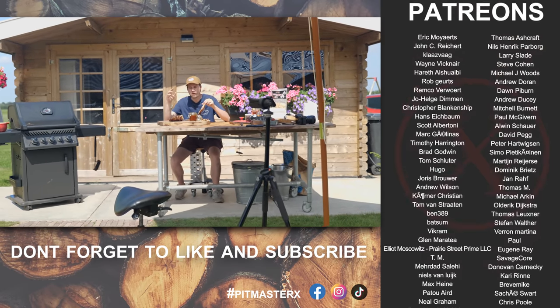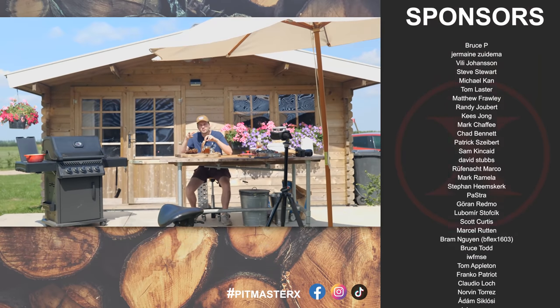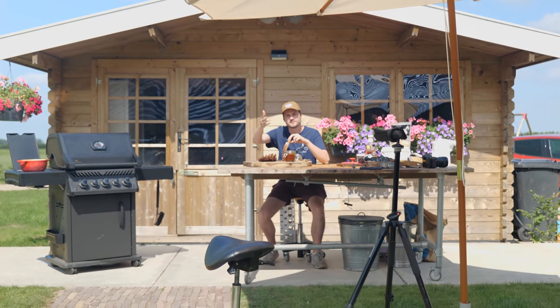Thank you guys for watching. I hope to see you guys next time. I want to thank all the patrons and the YouTube members. Please make this at home and eat smakelijk. Keep on grilling.